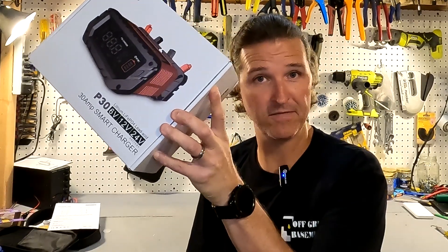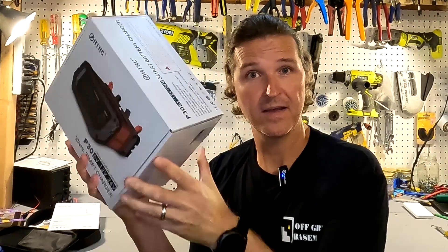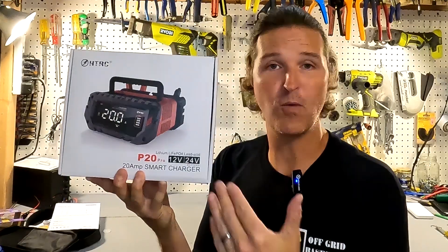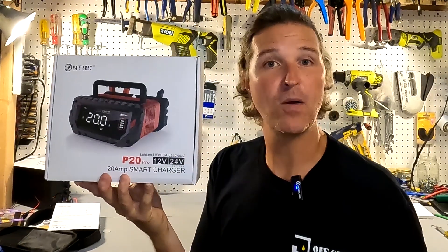Hello everyone and welcome back to the channel. Today we're going to be reviewing another battery charger from HTRC. If you've followed my channel, you know I did a review on the HTRC P30, which is a 30-amp charger. But today we're reviewing the HTRC P20 Pro. The P20 is a 20-amp charger. Why it says Pro I have no idea, but let's go ahead and open it up and see what's inside.